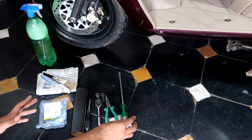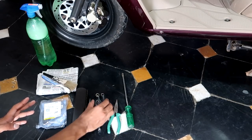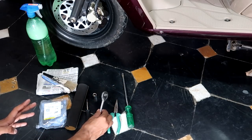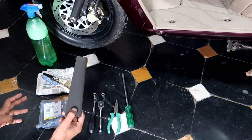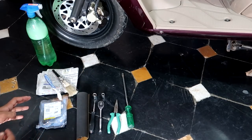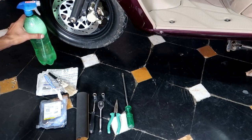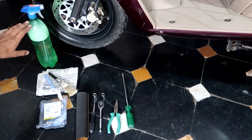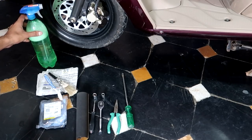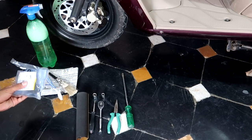For this process, first we have a flat-head screwdriver, a needle-nose plier, a 12mm socket, a 10mm socket, a ratchet, an extension, 200 or 320 grit sandpaper, brushes, some newspapers, and a cleaning solution — I've added 2-3 drops of dish soap. And lastly, we need brake pads.